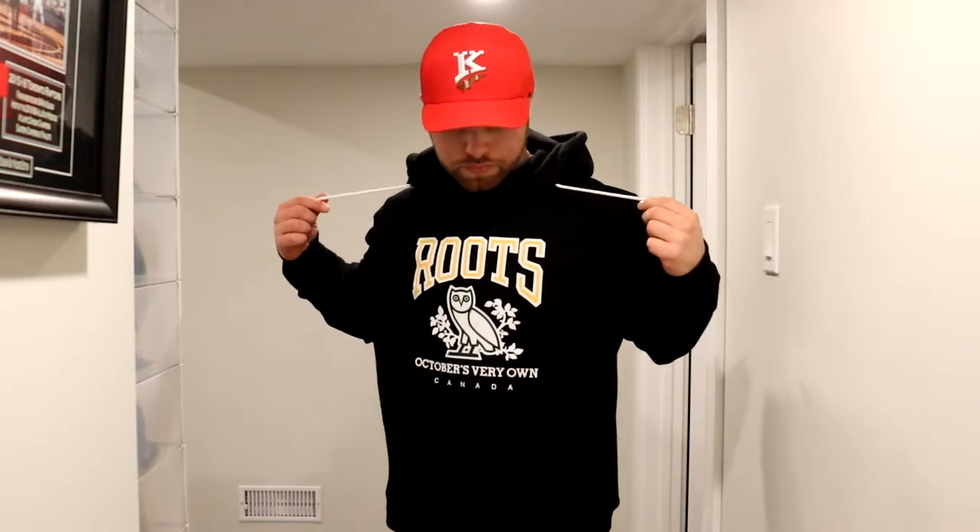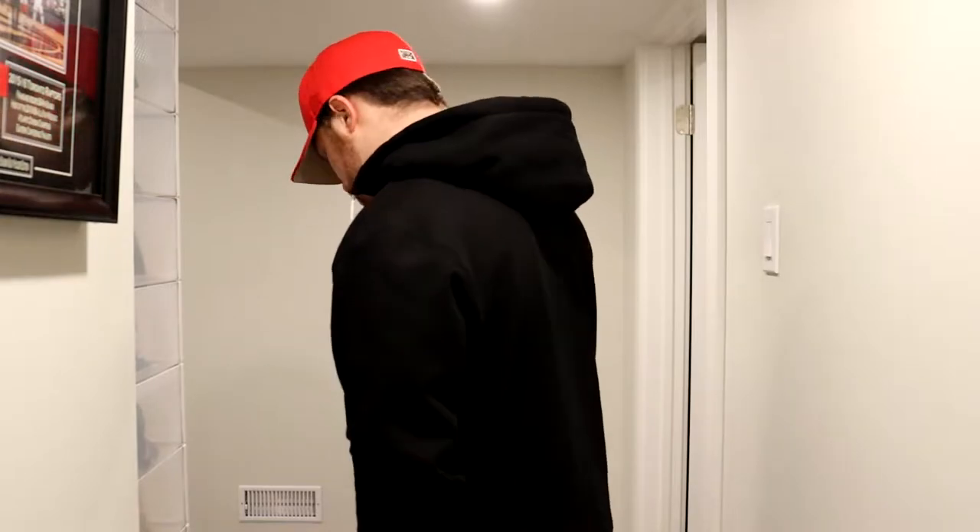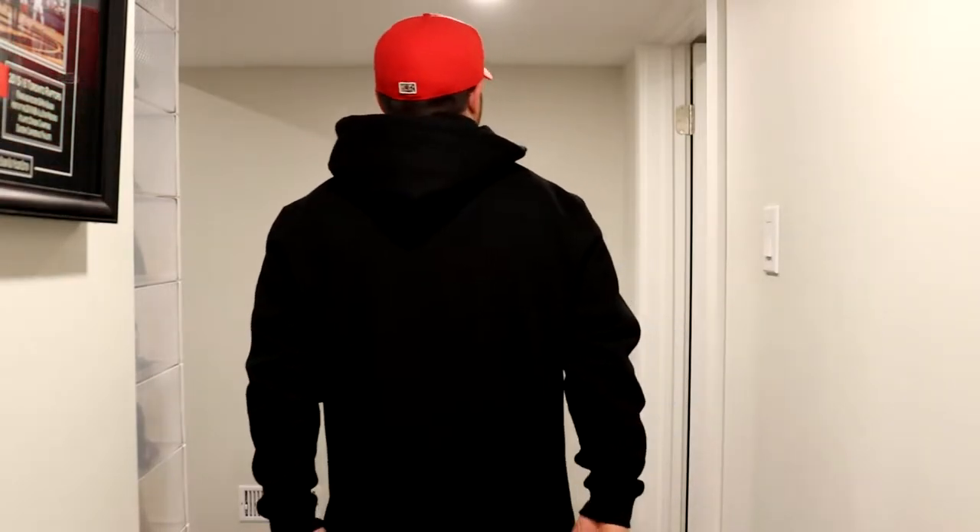Just the black hoodie with that regular nice design they did. When it comes to sizing for this sort of stuff, it's pretty much the same for Roots and OVO. Roots makes these, I believe, but OVO sells them. The sizing is pretty much standard across OVO, in my opinion — a Roots hoodie is exactly the same as whatever you would order, just that normal standard fit.